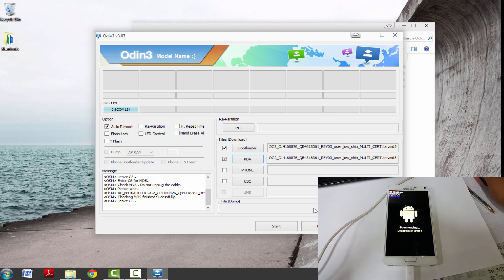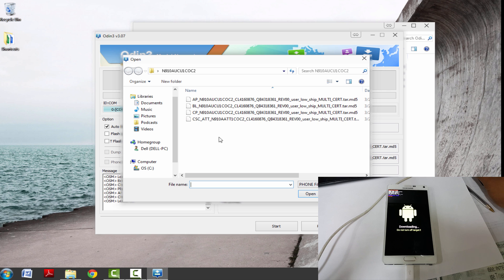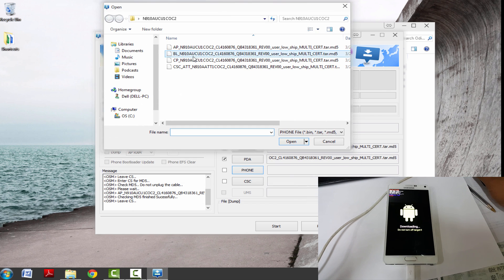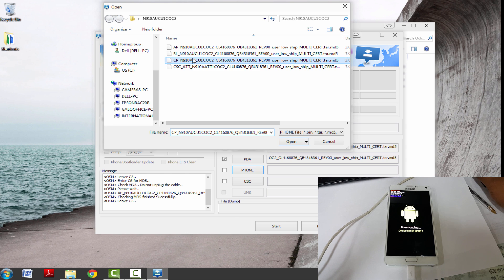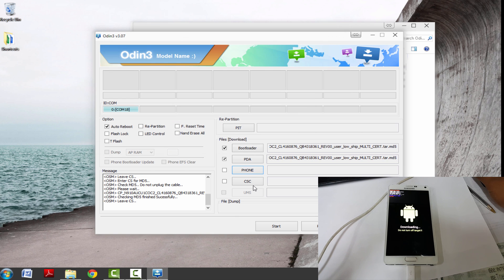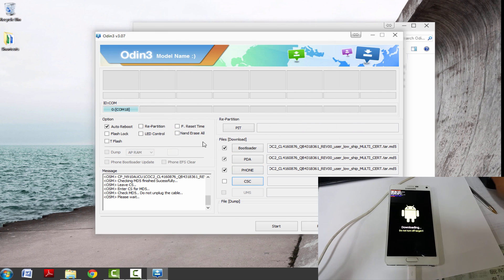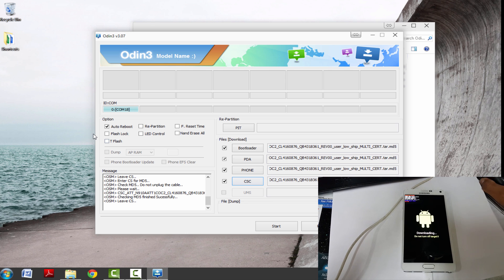So the PDA should have finished loading by now. And the next one is Phone, so for Phone you're just going to pick CP. And for CSC, you'll just pick CSC. Now make sure you have all the files selected, and you're just going to hit Start.